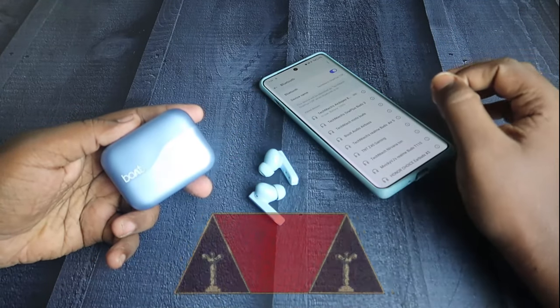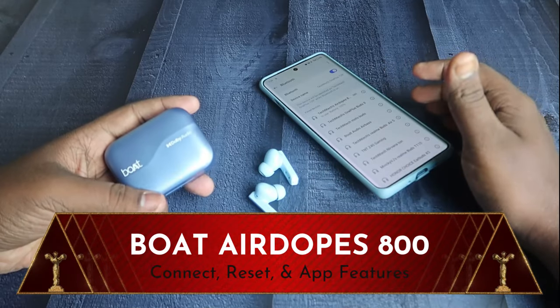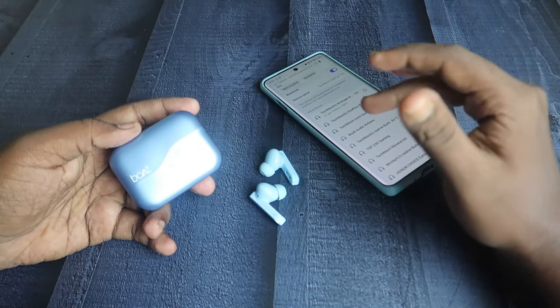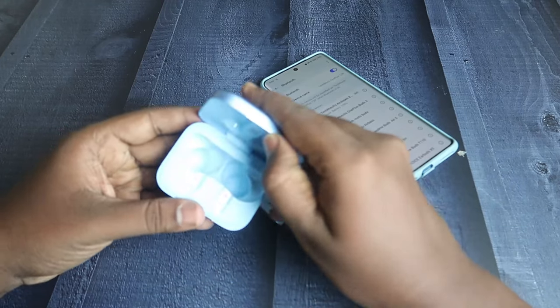In this video, let me share how to connect and reset the Boat Airdopes 800 TWS earbuds. This is the recent launch from Boat, and I'll also share some of the interesting app features on this Boat Airdopes 800. Firstly, the connection method is very simple — it has auto pairing.